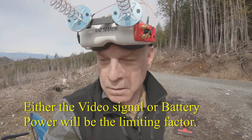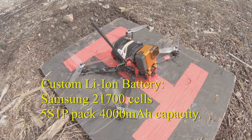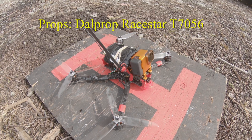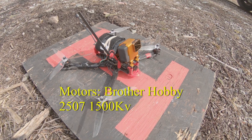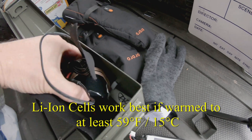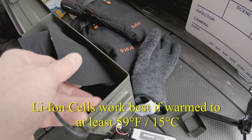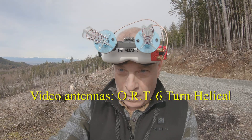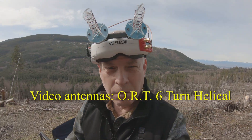We're flying the seven-inch long-range quad with a 4,000 milliamp battery. We're using new 5.6-inch pitch props — this will be our first flight with those. We've been keeping the battery warm in the car with heaters, staying around 55 to 60 degrees. We're also going to be testing these helical long-range antennas to see how they work out.